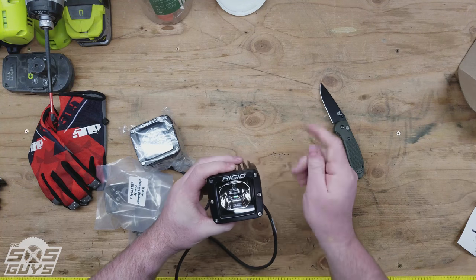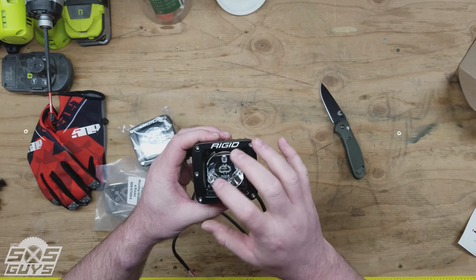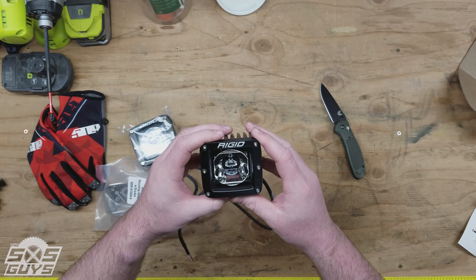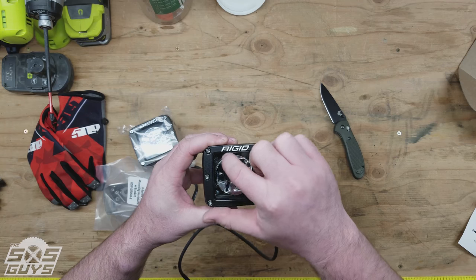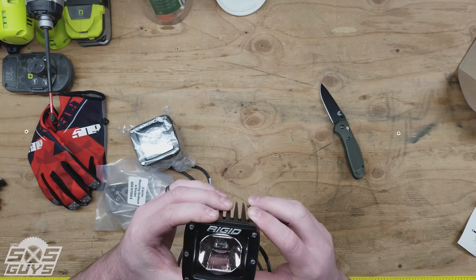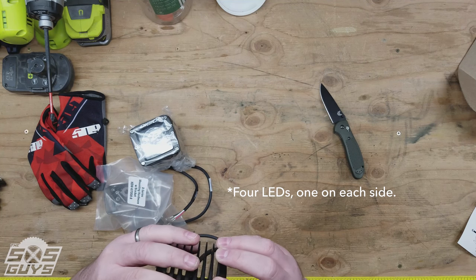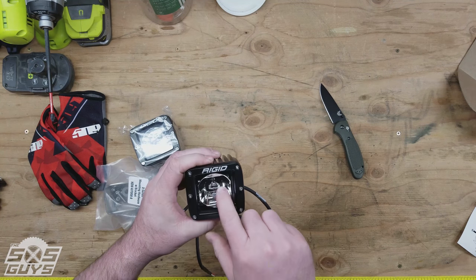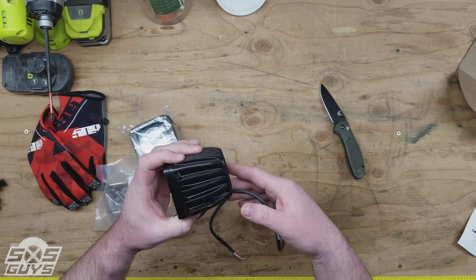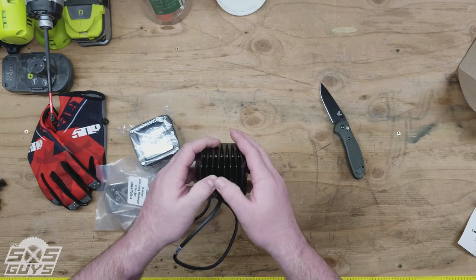You can see they have a single cluster of LEDs in the middle, instead of having the four LEDs like you'd see on their dually setups. Behind the reflector there's a space — just the PC board with what appears to be three LEDs, possibly more — we'll confirm that. So you'll get your white light from the center cluster and your red LEDs for your backlighting. These are Rigid lights so they have a pretty well-proven structure and design.